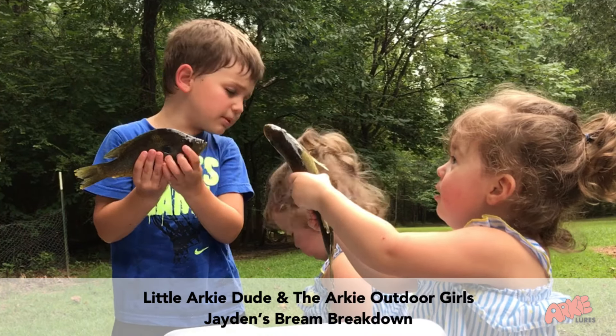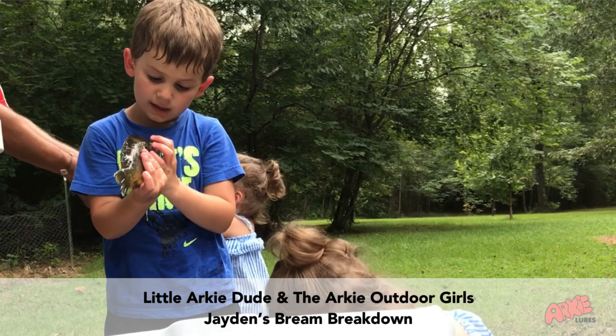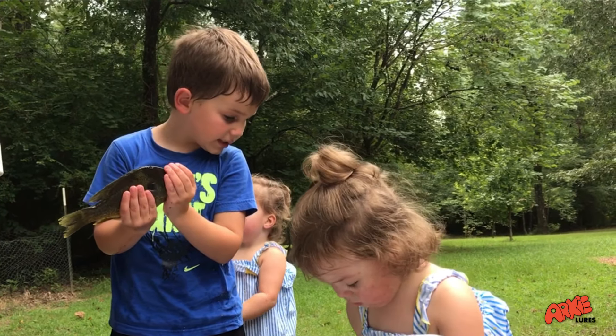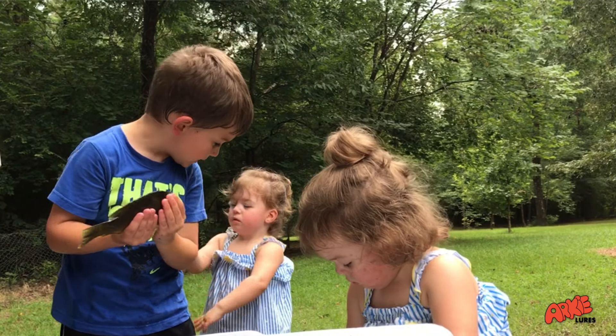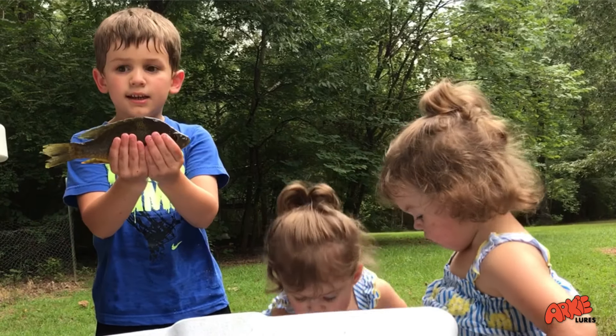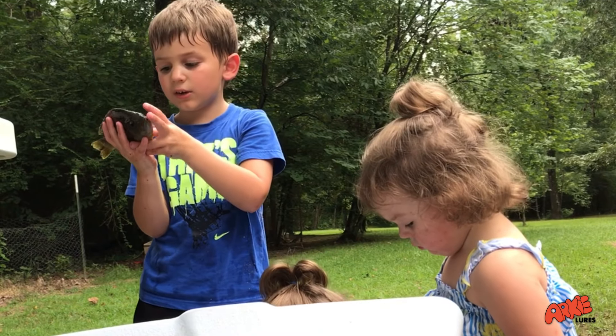My name is Jordan, and I'm going to tell you all about these fish. You can see the eye right in the middle, and you can see practically everything in our ants. And you can see that black thing right there, and this is a red ear.